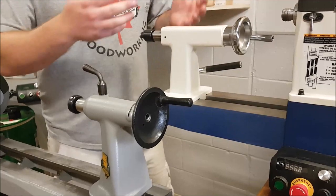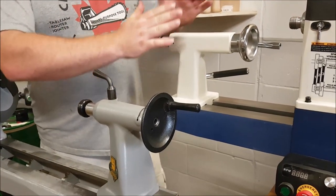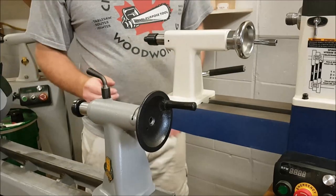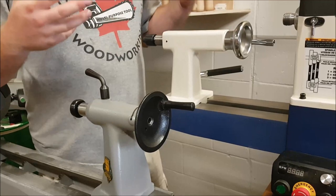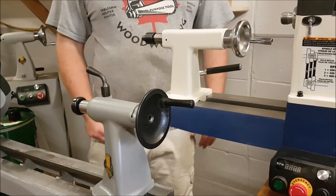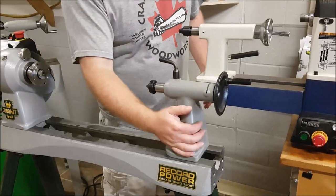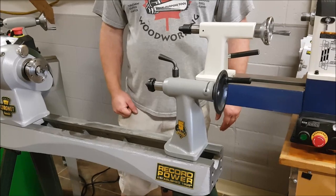So if I were to re-rate it, it doesn't have the extra inch that the Rikon does, but it does have the extra large hand wheel at the back. I think I would give this one a 5, as well as the Rikon — I think they're about the same now as far as how well they're designed. Every new Herald that's sold in North America is going to have the upgraded tail stock now, which is a really, really big thing.